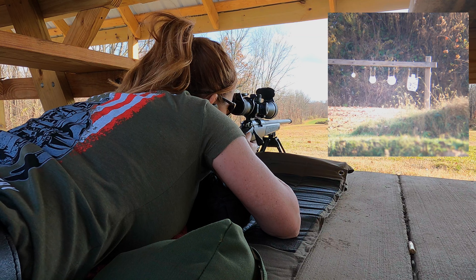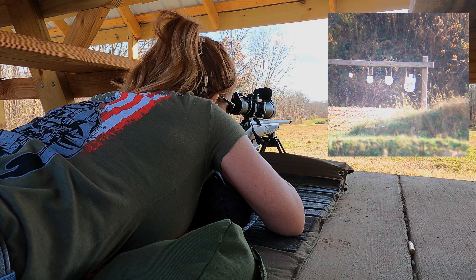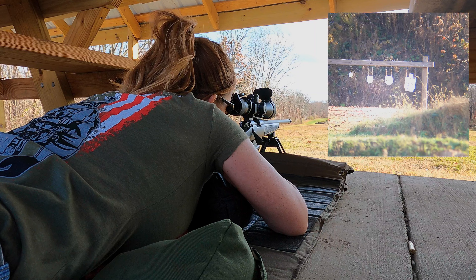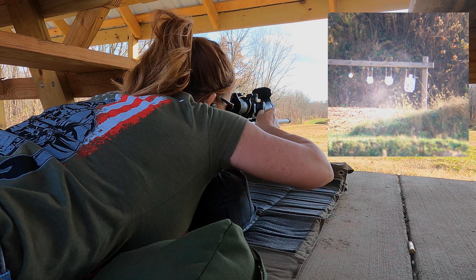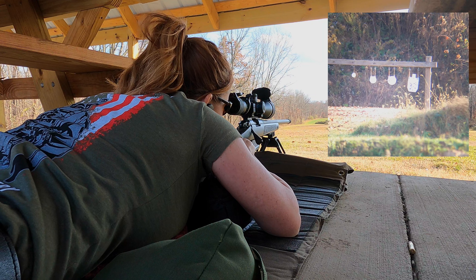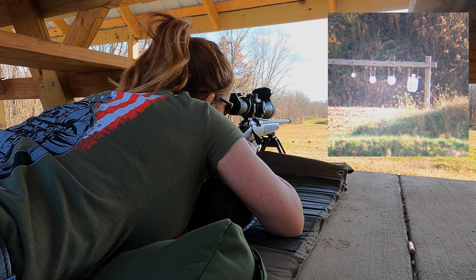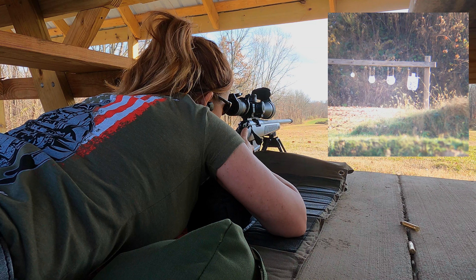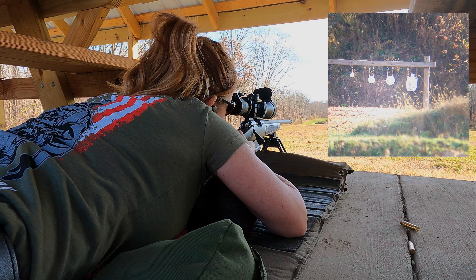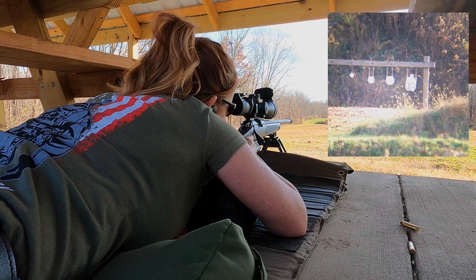Impact. You ready? Yes. Man target. Yes. Yes.